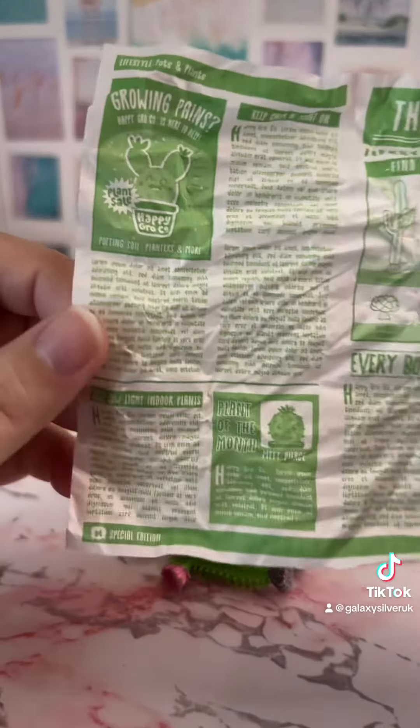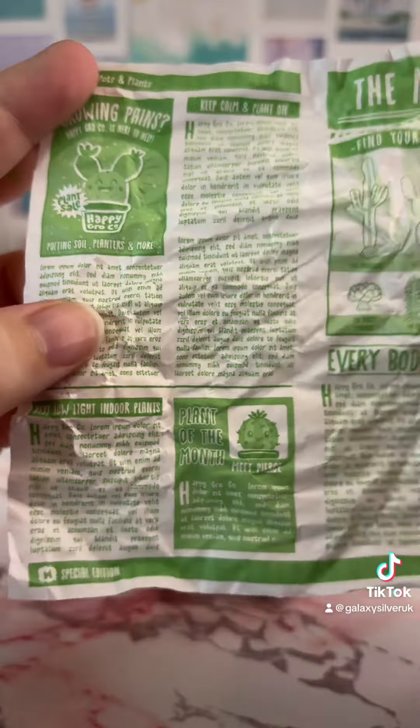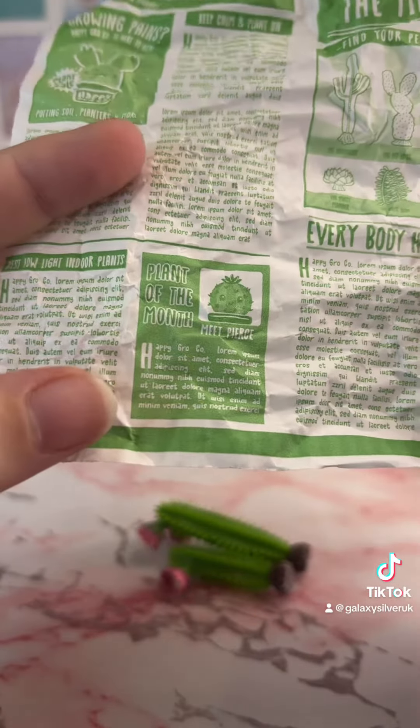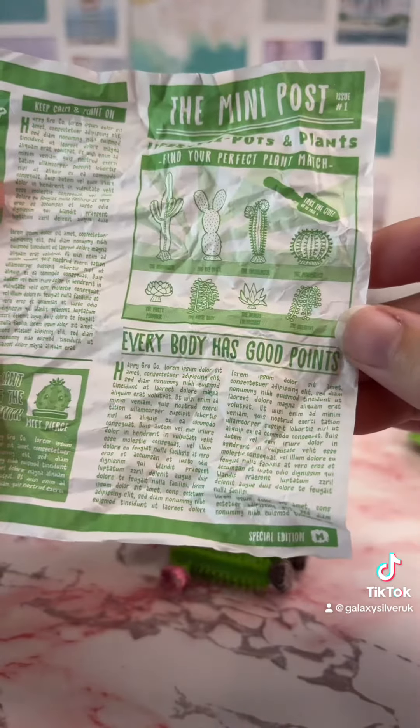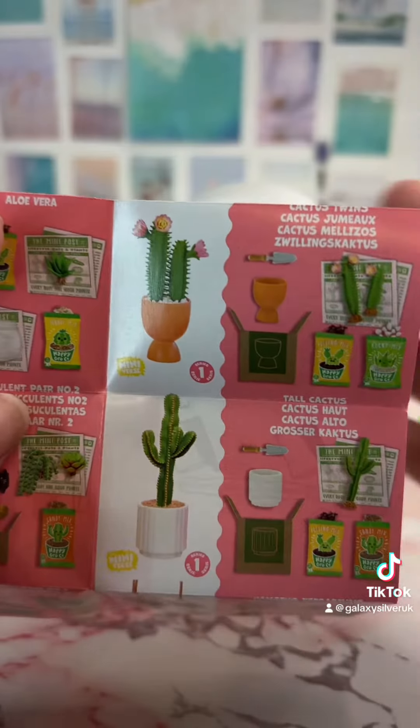We got some of the cactuses! What I love is that the cactuses were wrapped up in here and it's like a little newsletter — obviously that's fake text — but it has 'Plant of the Month: Meet Pierce,' and I think that's just so cute to wrap it up in something like this.